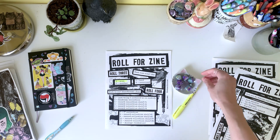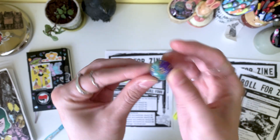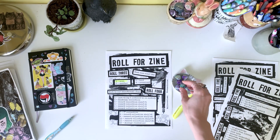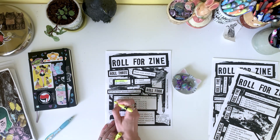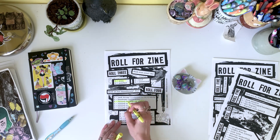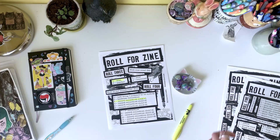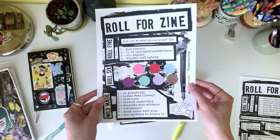Now let's choose what music we'll use as the soundtrack for the end of this video. Here's a d12, and we're choosing something from the first shelf of my record collection. I'm going to choose Living in Darkness by Agent Orange. They're a surf punk band that was formed in the 70s in California, and they will fit the vibe I'm going for perfectly.